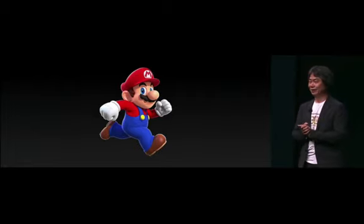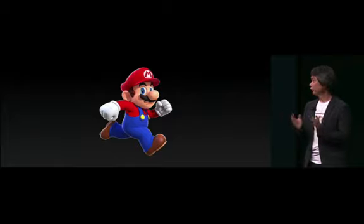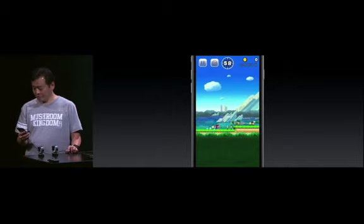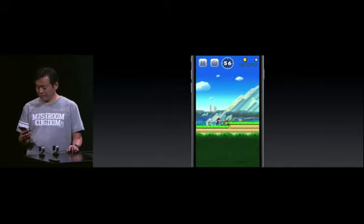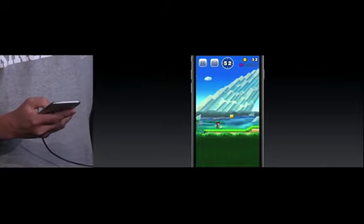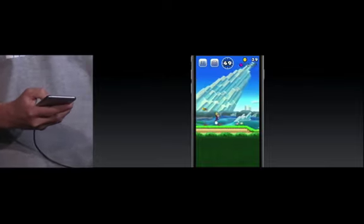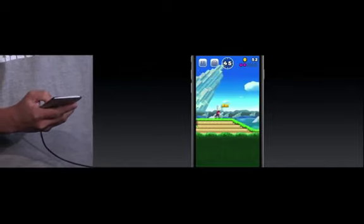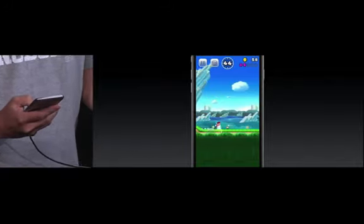The magic of Mario is that anyone can pick up a game and instantly start playing. And this time, we've made it even simpler to begin. As the title suggests, Mario runs automatically to the right, and as he does, he'll hurdle small gaps and certain enemies. With just a tap of a finger anywhere on the screen, you can make Mario jump, and the longer you tap, the higher he jumps.